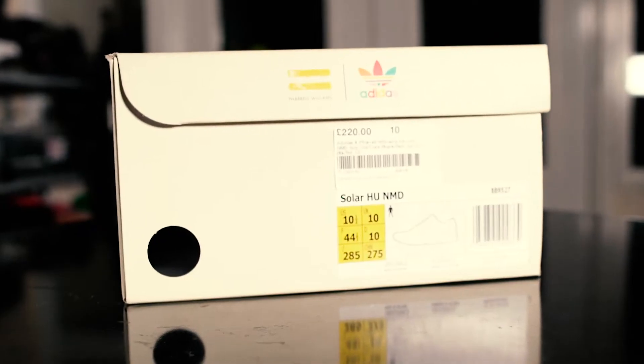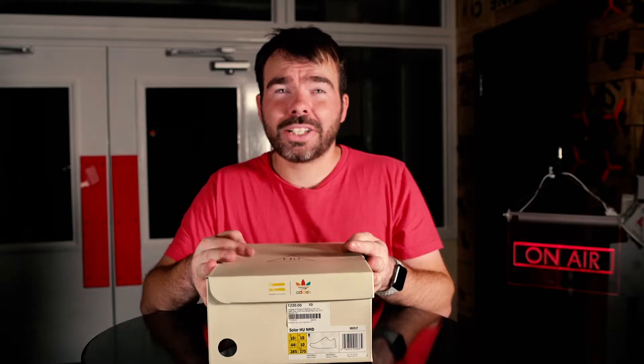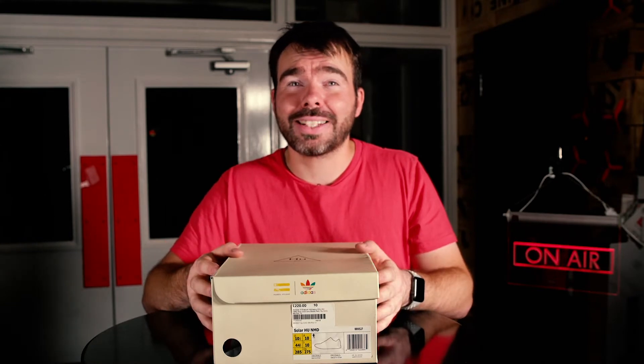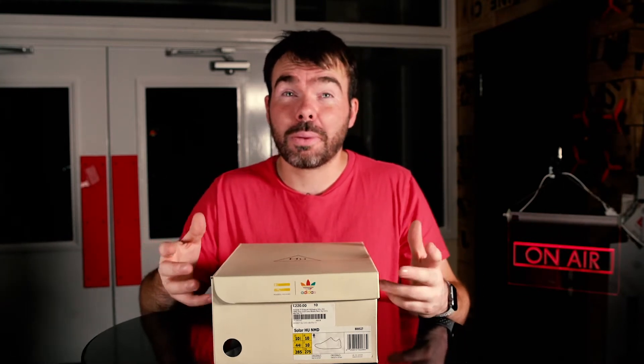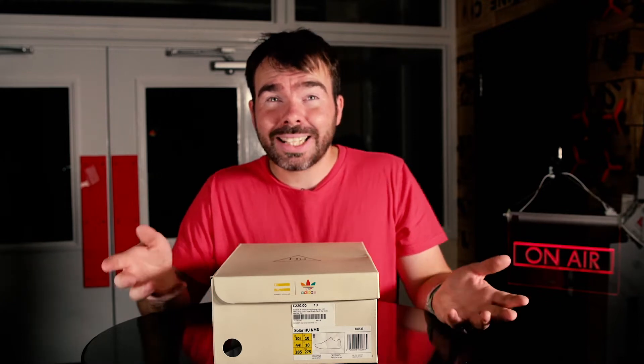I could only get hold of a size UK 10, and that's where the problems begin. I'm not normally a UK 10, but I heard quite a lot of people saying they fit quite small — whether that's in terms of width or length, I'm not sure. These UK 10s are what I got, and they're too big. I'd probably recommend going maybe a half size up, but a full size up if you're a UK 9 is just a little bit too large.